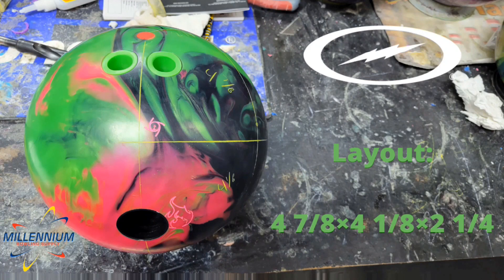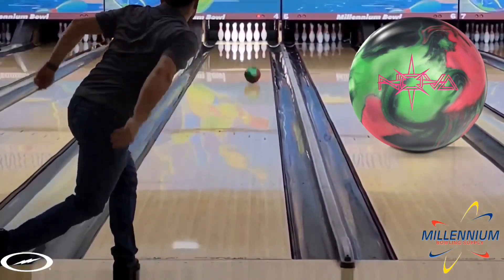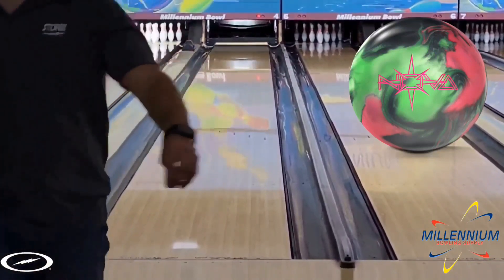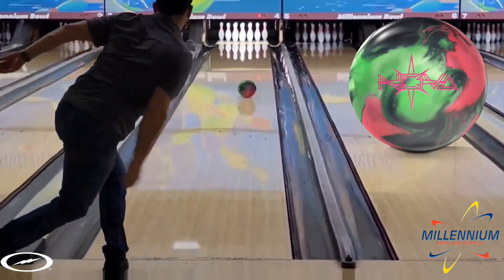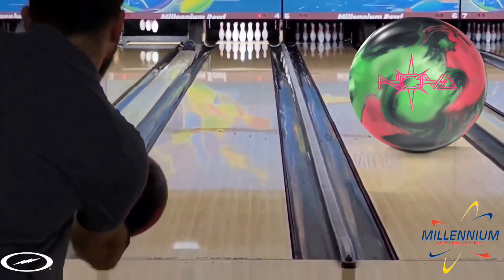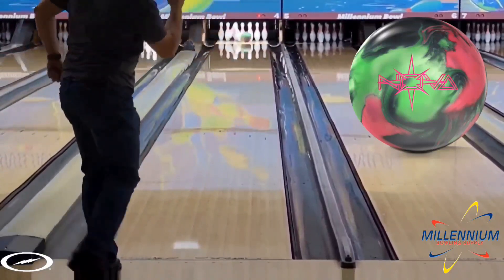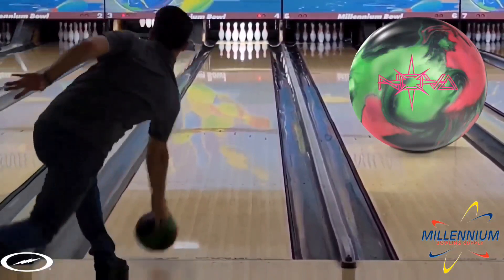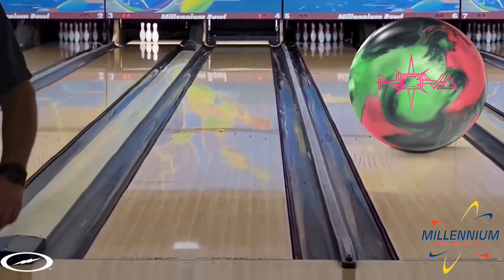We're on a fresh house shot today. Getting right into throwing the ball, I did see this continue a lot more than some of the higher intermediate diff asymmetrical cores that I've drilled. If you've seen the Storm media on this ball, the design intention was to maximize the asymmetry of the core to create as much continuation and reduce any of that stopping or locking up that can be common with these bigger asymmetrical cores. And I think they achieved exactly that here, because as you can see, as I get deeper and as my angles get steeper, it continues to pick up and finish and gain traction and face up in the right spot.